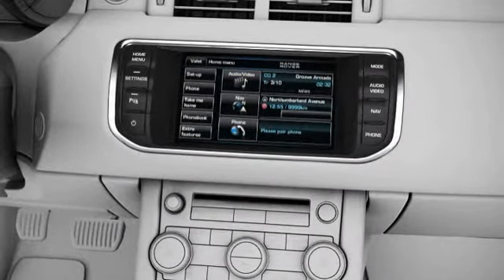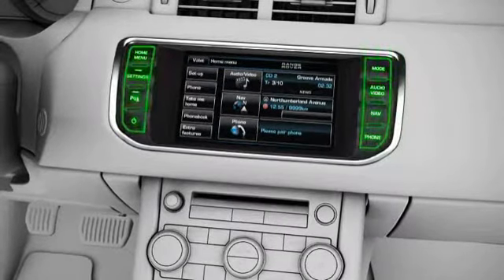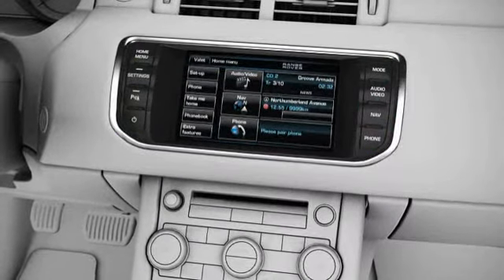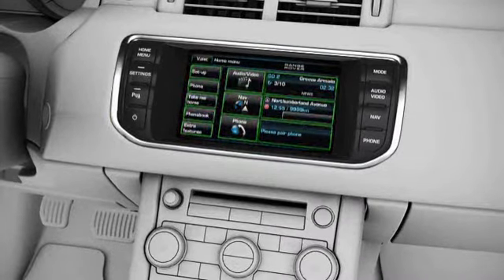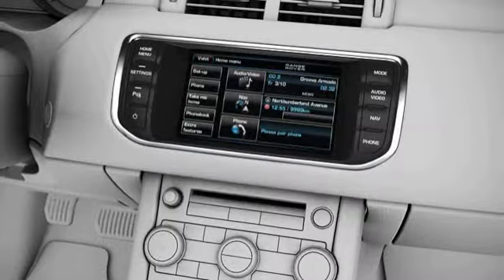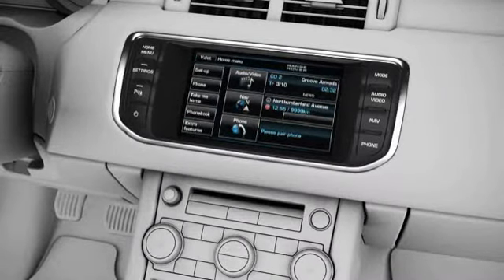In this tutorial, physical controls on the fascia are referred to as hard keys. Virtual buttons on the touchscreen itself are referred to as soft keys. Also note that screen options will vary depending on vehicle specification and setup.